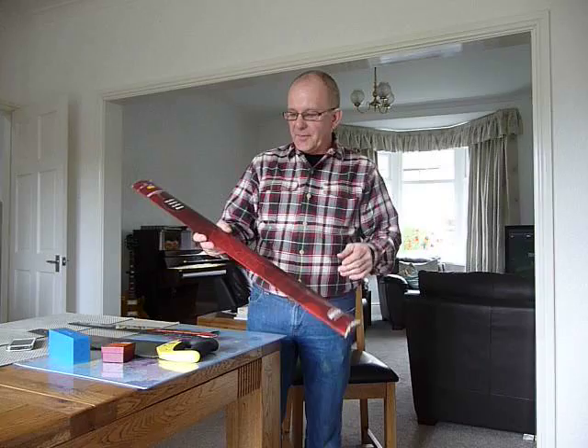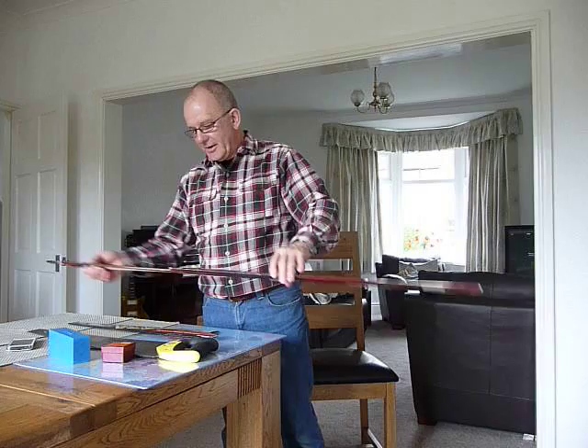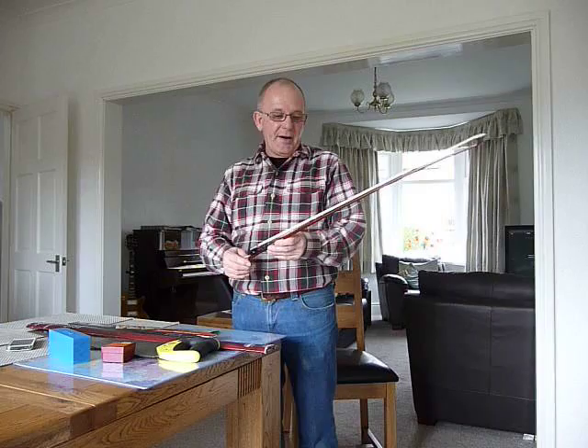The other thing you need is a violin bow to play with. This is a Hidersine — just a cheap Hidersine violin bow which costs £17 from a music shop. You can get them cheaper on the internet, probably £12 to £14.